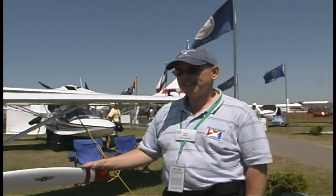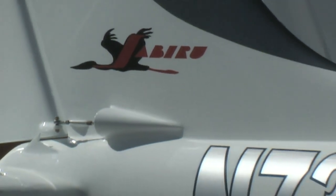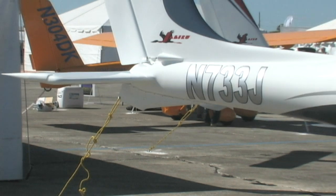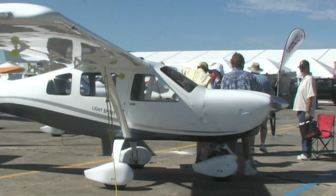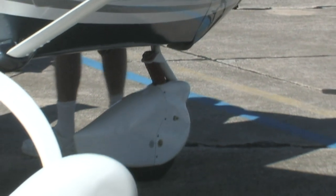I understand they actually built an engine in order to build this airplane — is that correct? I think it's the only airplane anywhere in any class that has both an engine and an airframe made under the same brand. This Jabiru airplane uses the Jabiru engine. It's available with the 2200 and the 3300, which are the 80, 85, or 120 horsepower variants.